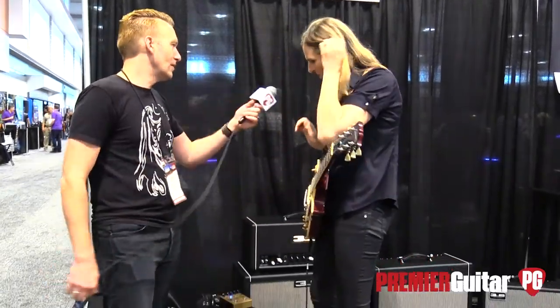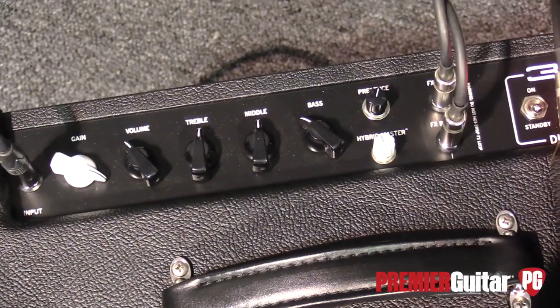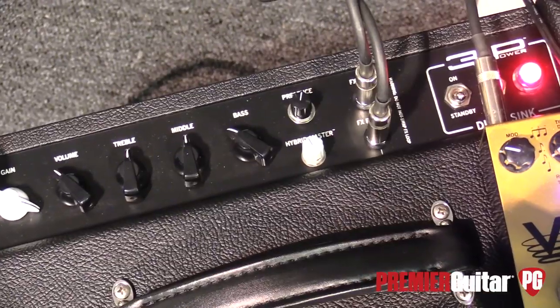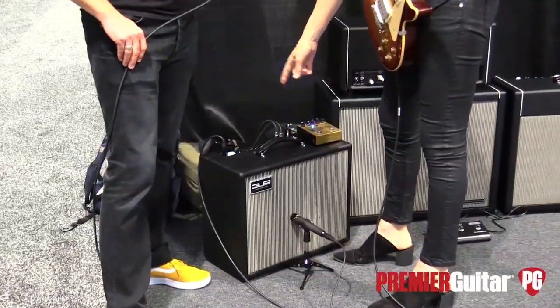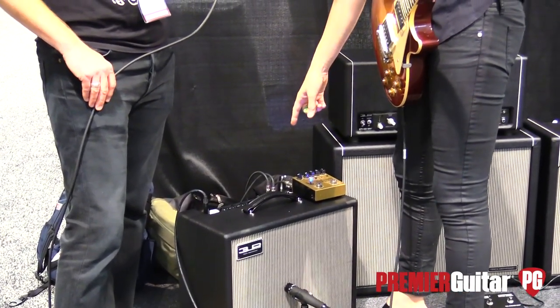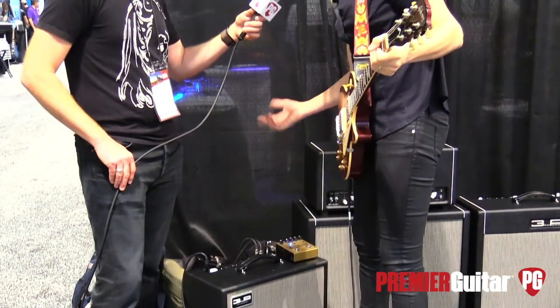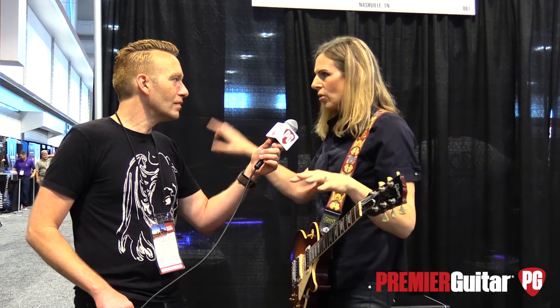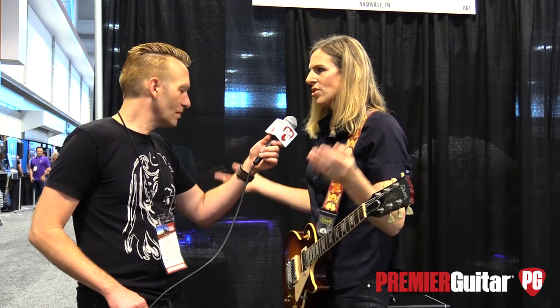Running through the control panel: the first knob is Gain, the second is Volume. Then we have a Marshall-style tone stack — Treble, Middle, Bass. The top little knob is Presence. The white knob is Hybrid Master. And then we have the FX Loop, which is a Class A 300-volt all-tube FX loop — the same loop from our previous Citizen Gain amplifier. We call it the Citizen Loop because it takes anything: pedals, racks, everything. It just works.